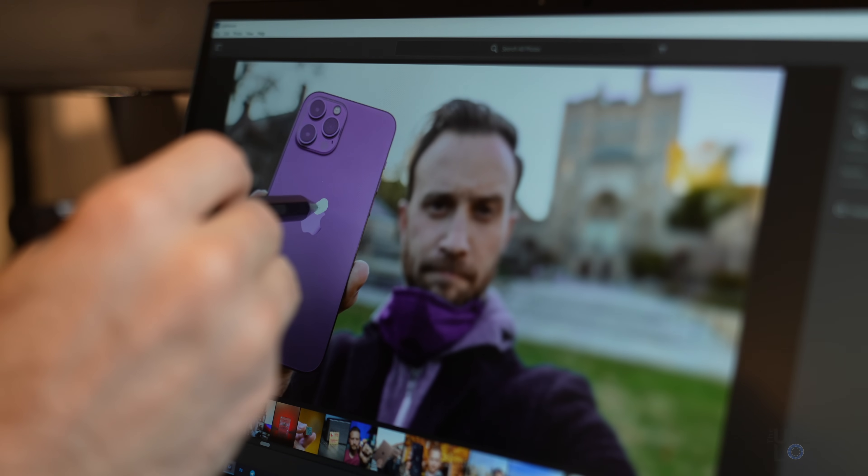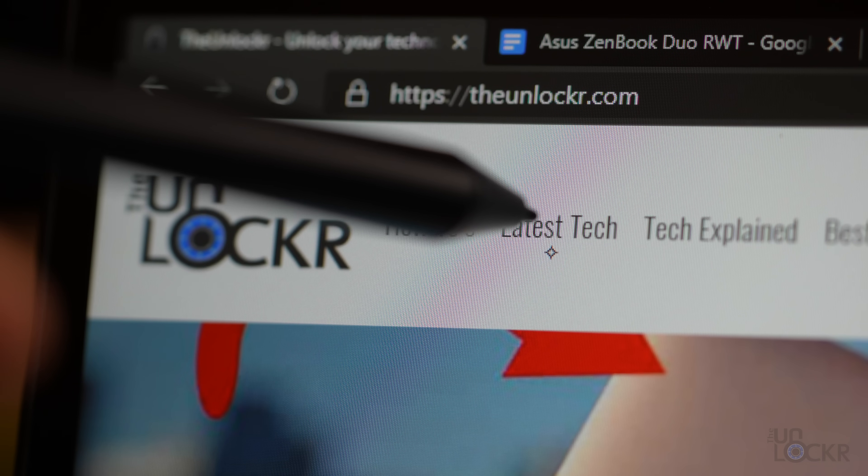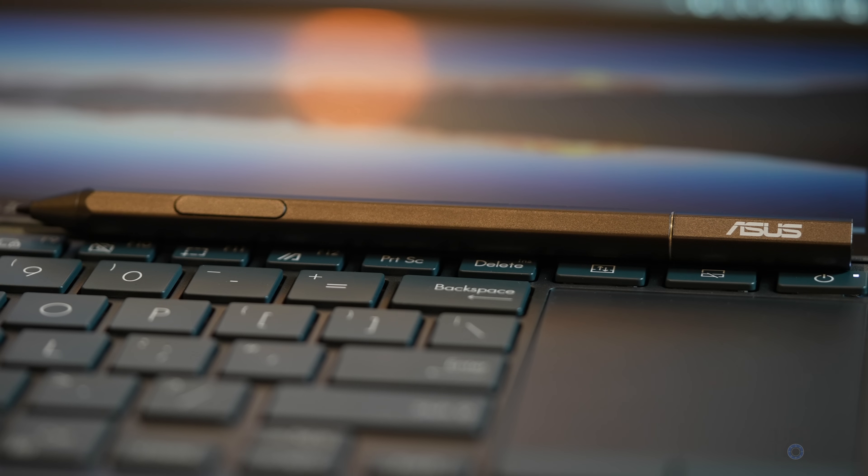One last important thing — the ZenBook Duo actually comes with an active stylus, which can be used within Windows like any active stylus. Because it's active, it's more precise and has the ability to use hover and other features that passive styluses can't. There's no dedicated place in the laptop to store it, but it's nice that it's included for free.